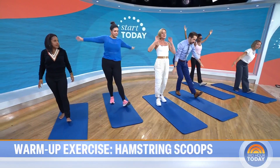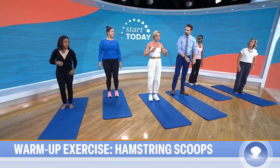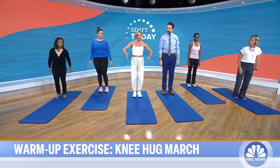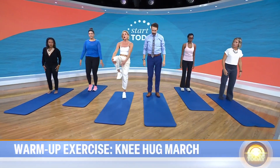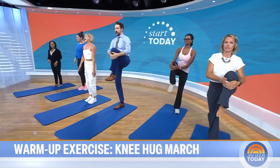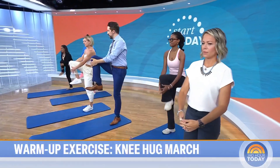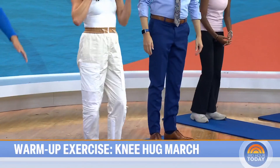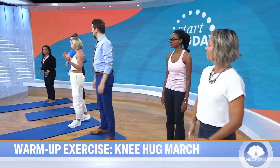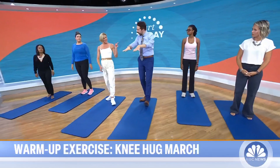To finish the warm-up, we're going to do some walking knee hugs—or marching. You can do it in place, or if you've got a sidewalk or park in front of you, go ahead and take a stroll. Feet hip-width apart, hug that knee in, and alternate sides. It's great for getting your glutes fired up and your hips warmed. You can feel it in your upper body and shoulders too. Go a little deeper and higher with each one.